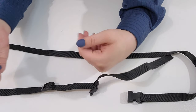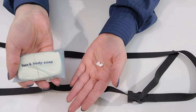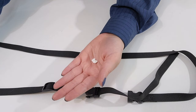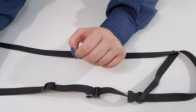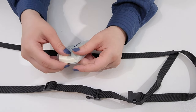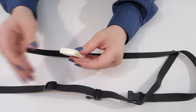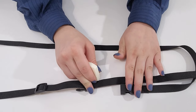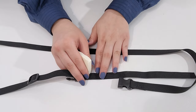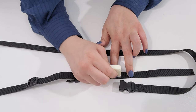Now you will need to mark the strap. You can either use chalk or white bar soap for marking. My chalk is at the end of its life, so I'll be using soap. Smooth out your strap and bring it to where you would like the male piece to connect with the female piece. Mark the spot with your soap.